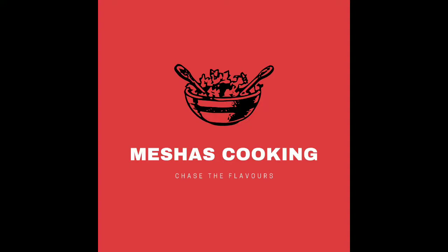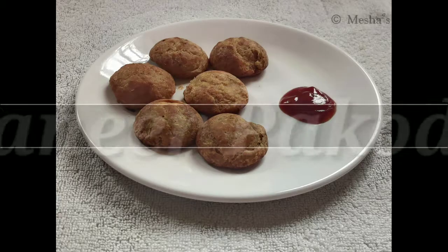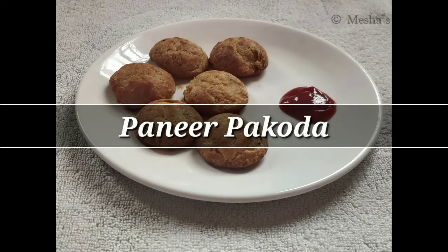Hello, welcome to Mesha's Cooking. I am Ashwini. The recipe is Paneer Pakoda. Let's fry this Paneer Pakoda.